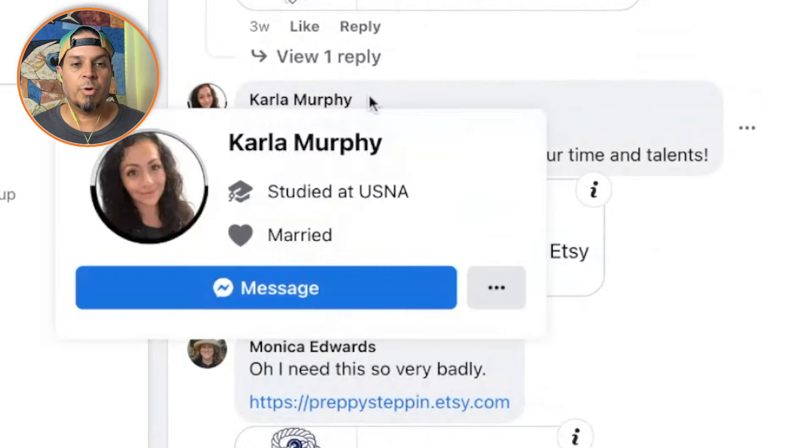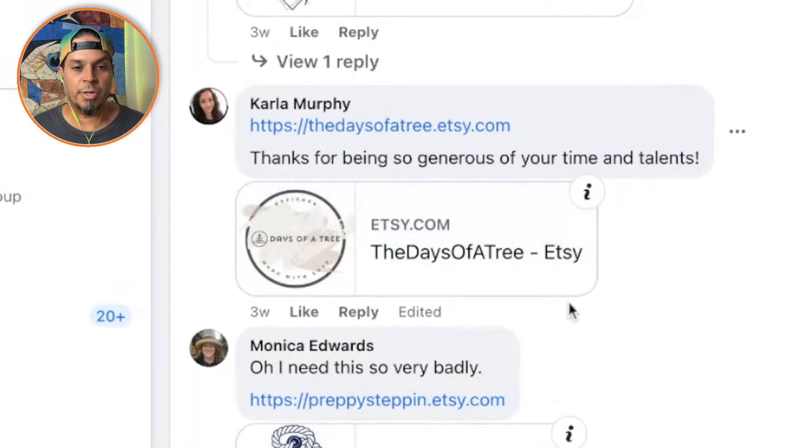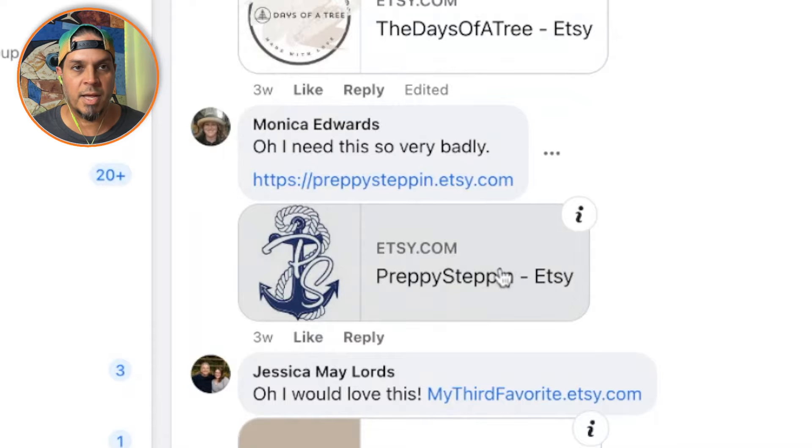The previous shop we did was Carla Murphy's — she did a great job in a very small niche. Now we're on to Monica Edwards and her Preppy Steppin'. A quick disclaimer: everything I say is intended to be constructive, but it's not only about stroking egos. I want to tell you what you're doing right, but more importantly give you things to work on and implement to get more sales. Nothing I say is guaranteed to make you money — it's a combination of Etsy's best practices and my 10 years of Etsy Print on Demand experience, and hopefully you taking action.